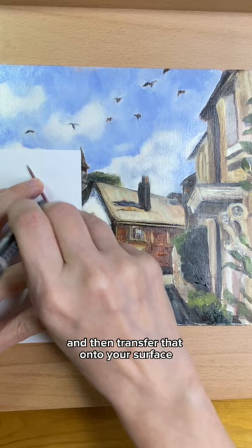Understanding the basics of perspective and how to check your angles will improve your art. And that's today's tip — see you tomorrow!